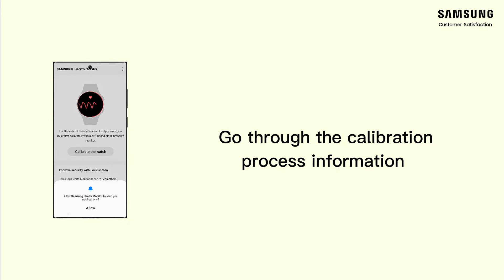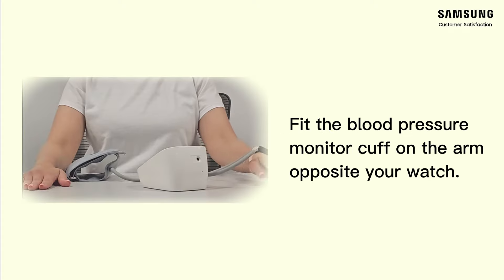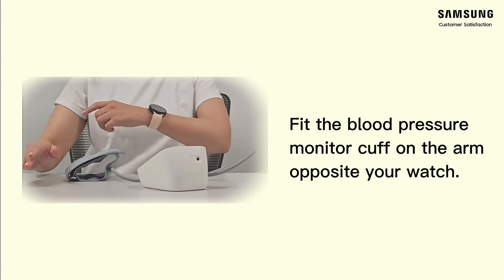Go through the calibration process information. Fit the blood pressure monitor cuff on the arm opposite your watch.